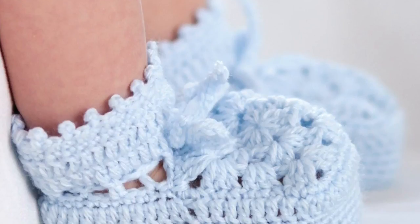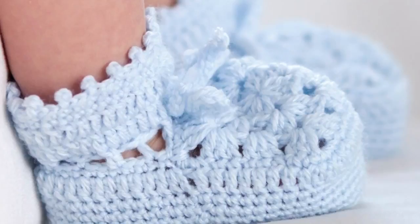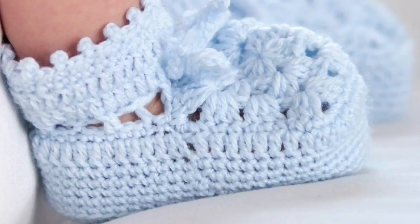In today's tutorial, let's do the granny motif crochet booties. These are heirloom, christening, and really fancy booties for babies from sizes six months all the way to twelve. Welcome back to The Crochet Crowd as well as Yarnspirations.com. I'm your host Mikey.